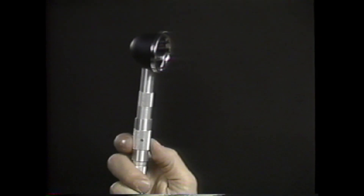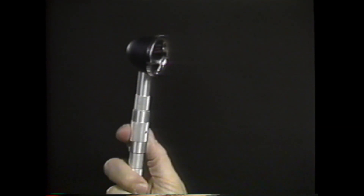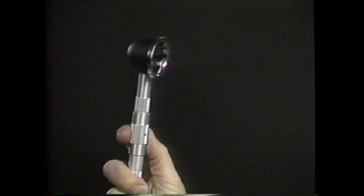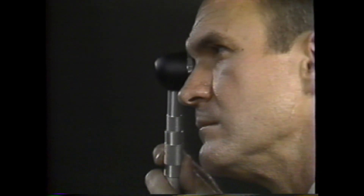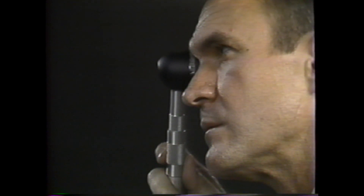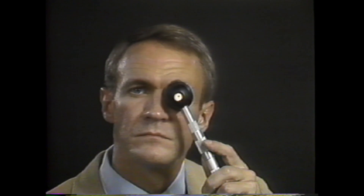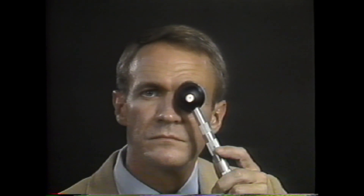The retinoscope should be held with one hand, using the thumb and forefinger to hold the sleeve in the up position and to rotate the sleeve when necessary. The rim of the scope should be steadied against the brow, with the examiner looking through the peephole at the eye to be retinoscoped. As with direct ophthalmoscopy, the examiner's right eye is used to retinoscope the patient's right eye, and the examiner's left eye is used to retinoscope the patient's left eye.